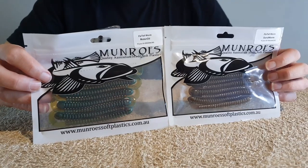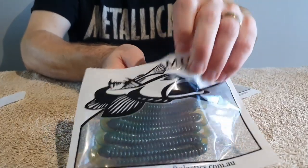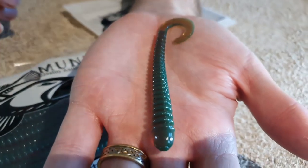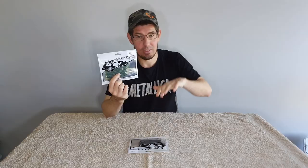A good alternative is the Munro's 4-inch Zip Tail Worm. I've caught heaps of flathead with these. They're made in Australia, manufactured locally in Melbourne, and cost about $5.50 per packet of ten — really affordable. You can buy them online and they ship within a few days. Similar to the Turtleback Worm, these are a worm imitation but they have a bit more action because they have a buoyant tail part that flutters in the water, and when you're not working it, it naturally lifts up, which is a great way to attract fish.